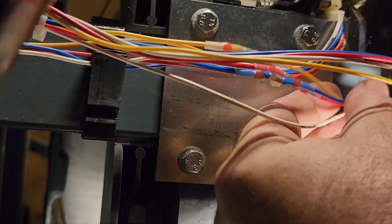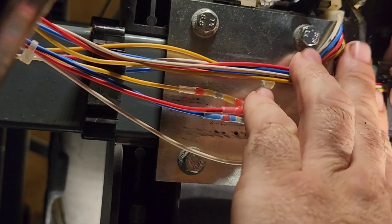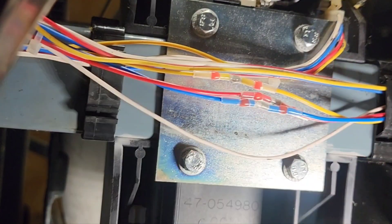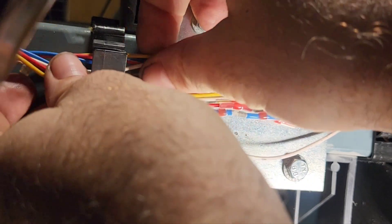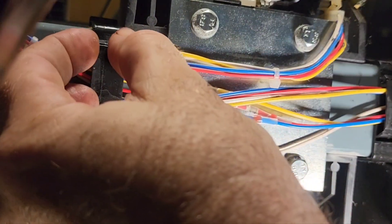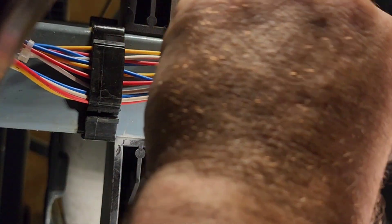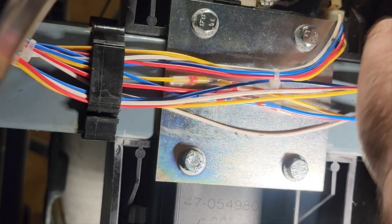This begs the question of why did these wires get pinched if the cable management is good — these wires should not be exposed to a pinch point. What I did notice while I was taking this apart — I didn't get it on camera — but there were two of these pin holders that were missing the pivot pins. They only had one pivot pin holding everything in place.